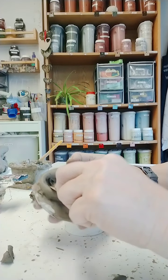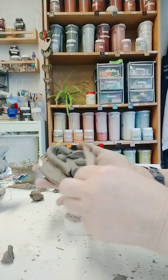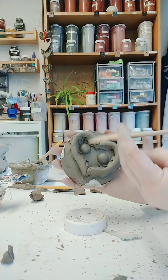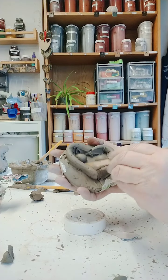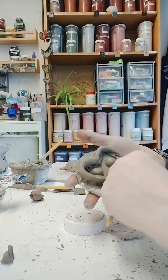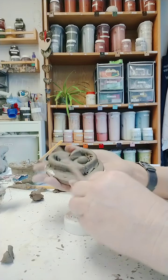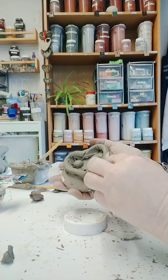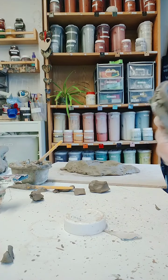The owl we're making is a version of a little owl. Little owls are actually diurnal — they come out during the day rather than the night. And because it's a British little owl, it doesn't have tufts on the top of its head either. But if you want to add tufts or sculpt your owl into something completely different, feel free.